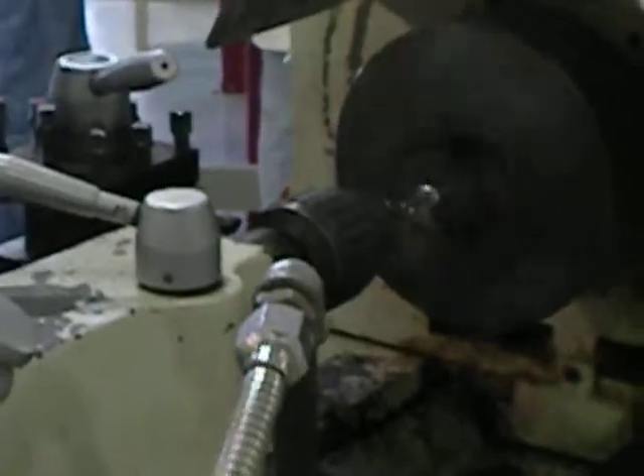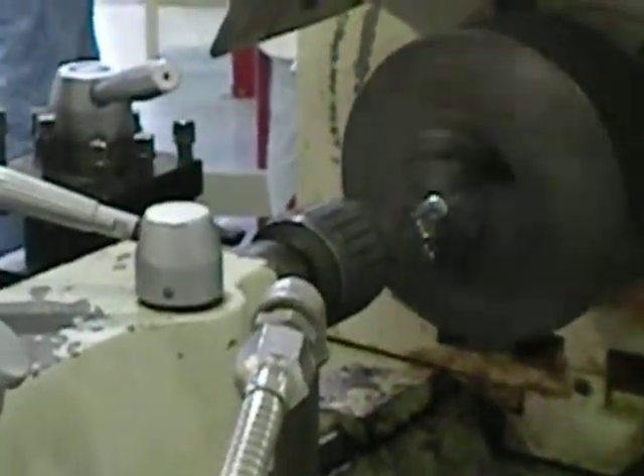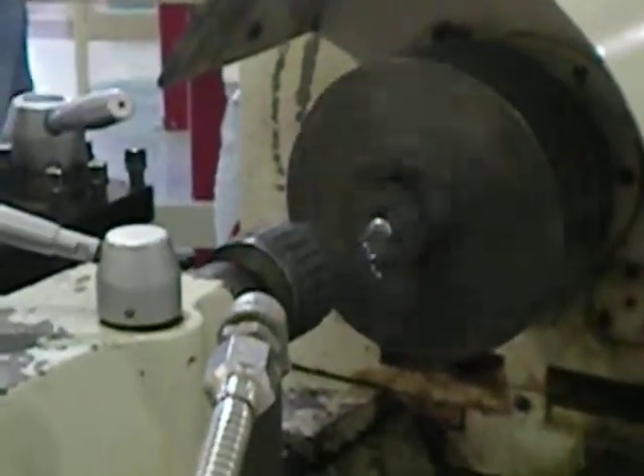And remember, this is only for a Sterling engine based on aluminum cans and Pringles, and we're using a machine shop. So yeah, I'm happy.